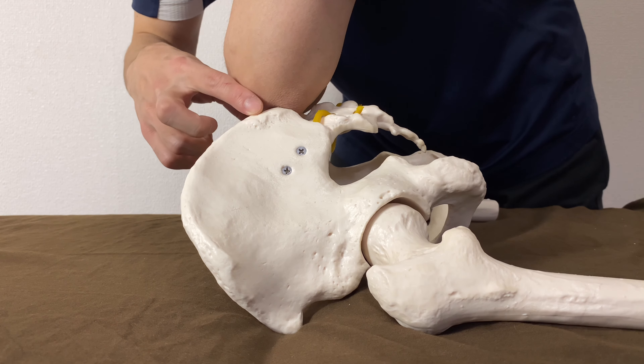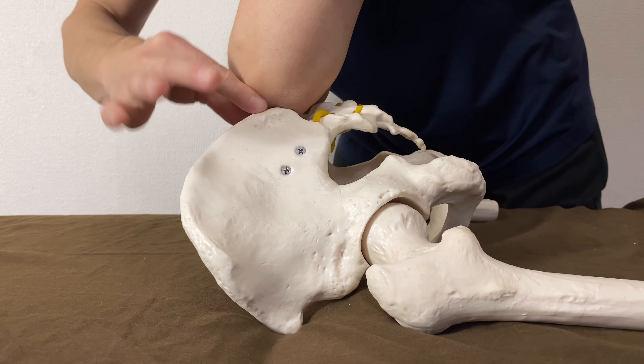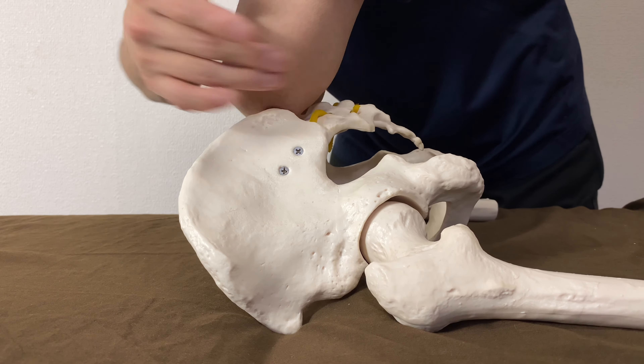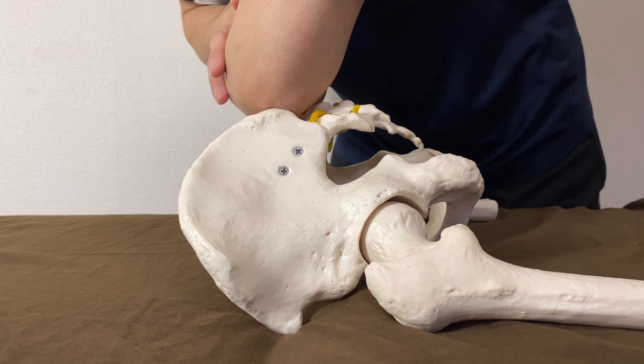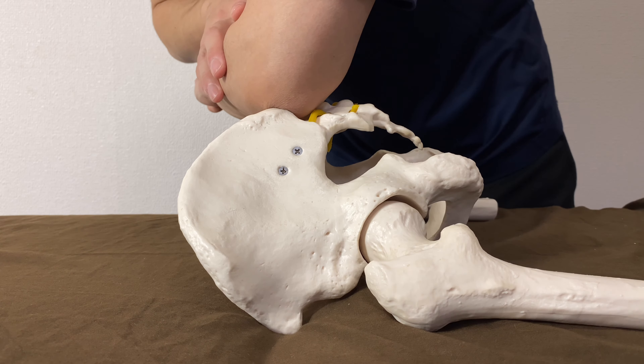On this part, multifidus, or erector spinae — back muscles — attach at this part. The first part had gluteus muscles; on this part, there are back muscles. Sink in, then slow movement.